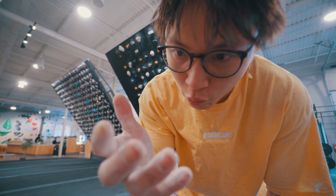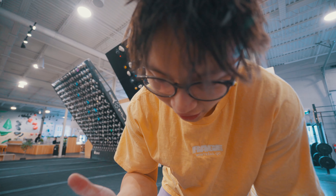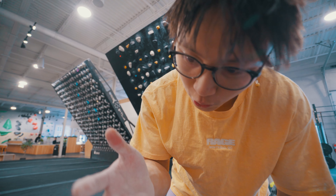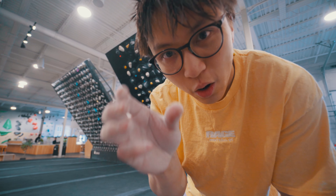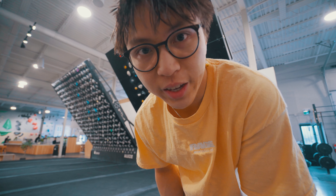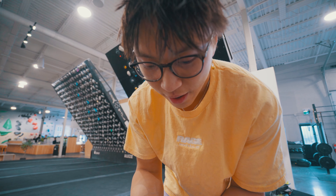I grabbed the yellow hold wrong — I grabbed it too high and it wasn't deep enough. If you didn't know, this board is shallow forward, so the holds are less deep, and it really matters where you grab them. I was just half a pad too high on the yellow hold. But I'm feeling better — every attempt is actually better. Hopefully I can just snatch that left hold and not punt at the end.